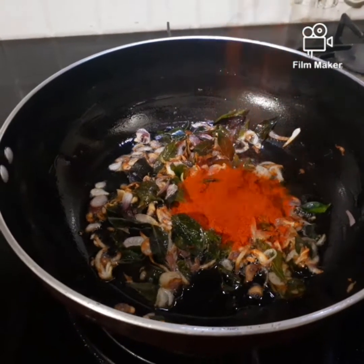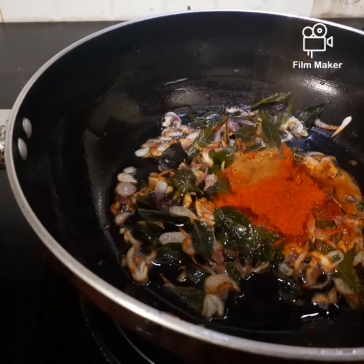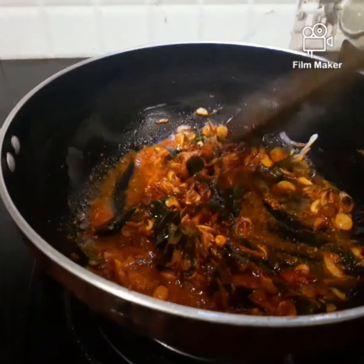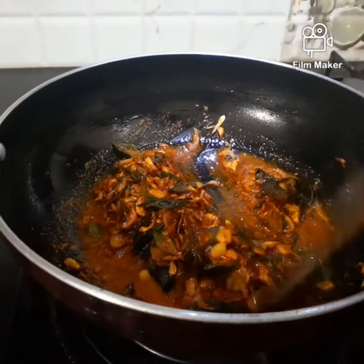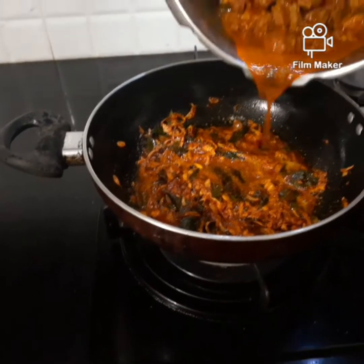Put 2 teaspoons. Let's add 1 teaspoon of salt. Pour 1 tablespoon and 1 teaspoon of salt. Put in 1 teaspoon. So, let's try the beef.